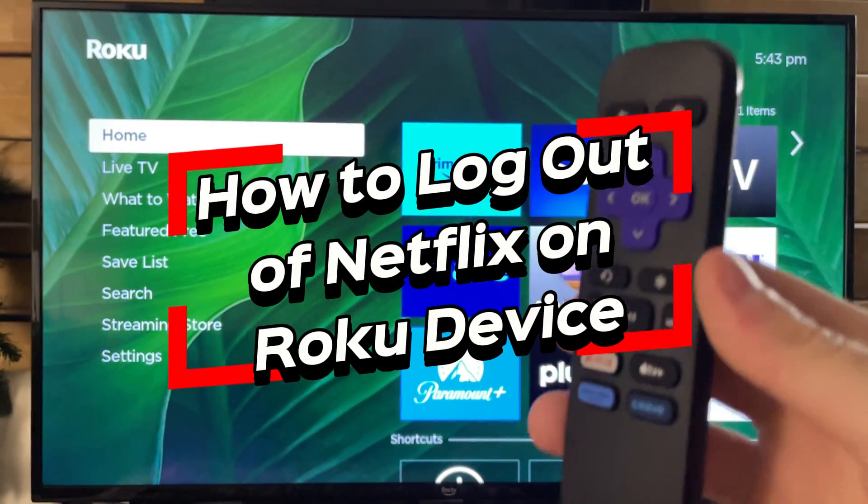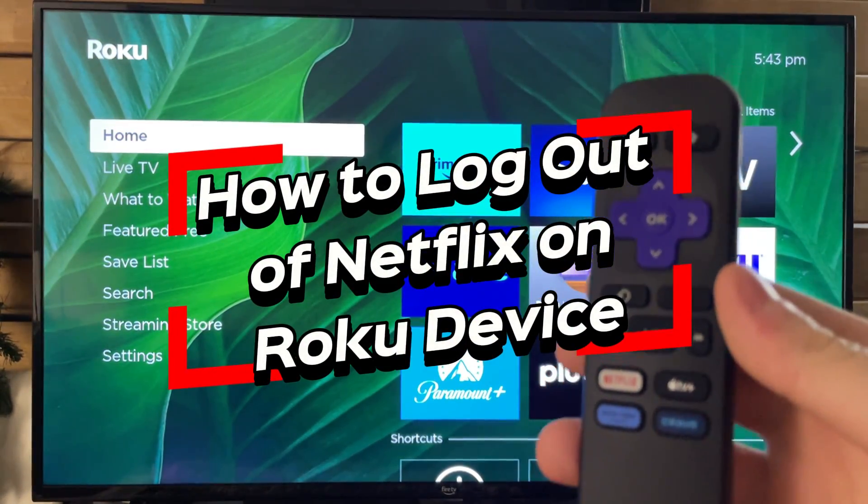In this video, I'm going to show you how to reset your Roku device to factory default settings.